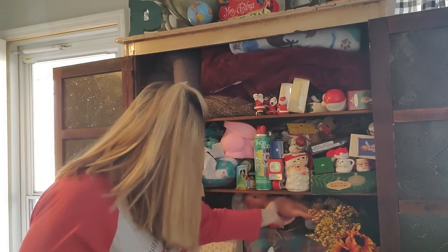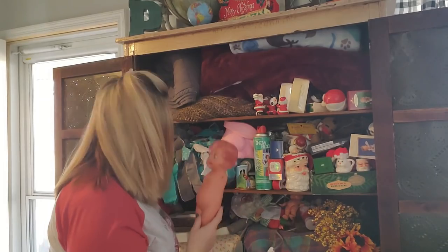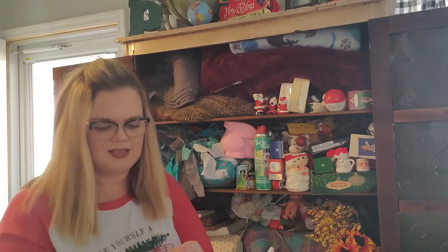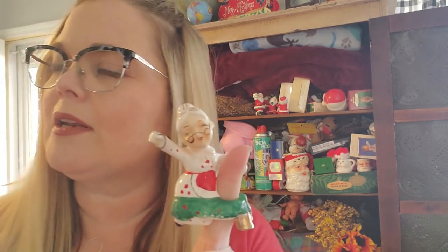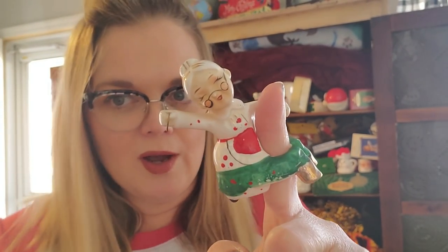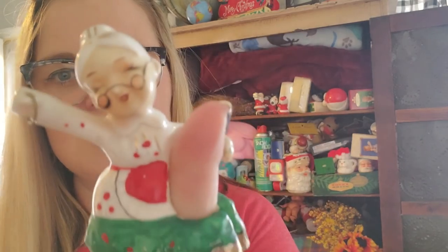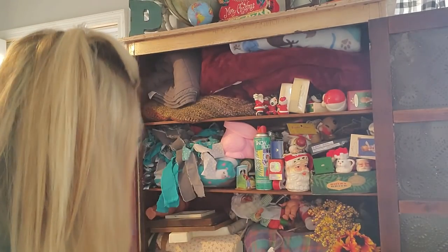I got a baby in here — she's not Christmassy, but I might put a Santa hat on her. Then I have this Mrs. Claus that goes on a tapered candle. She's like 'woo!' I don't know what she had in her hand at one time, but doesn't she look like it's party time? It's Christmas time! She's made in Japan. I'll have to let her whoop it up again on another candle.